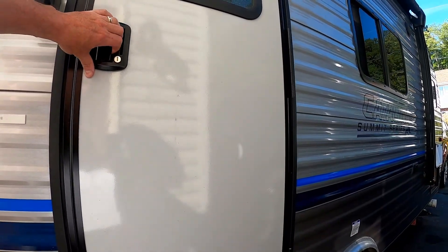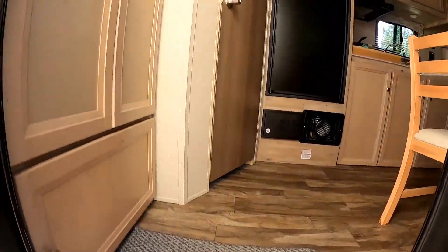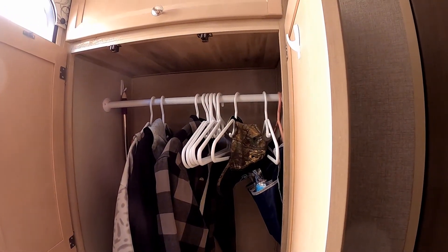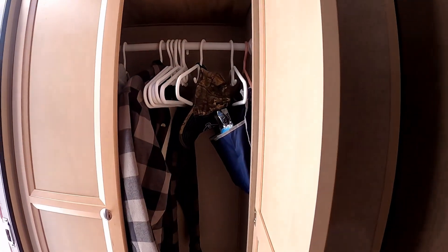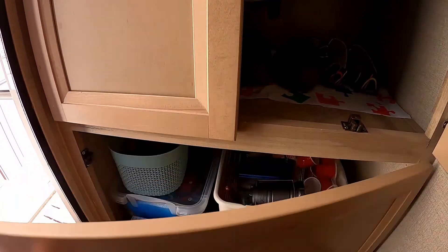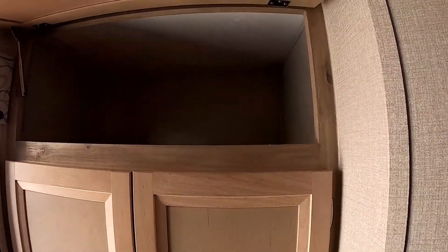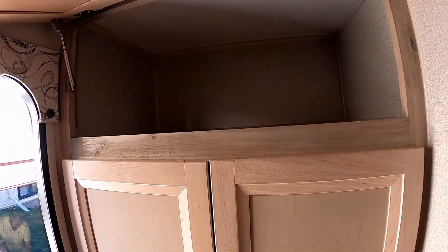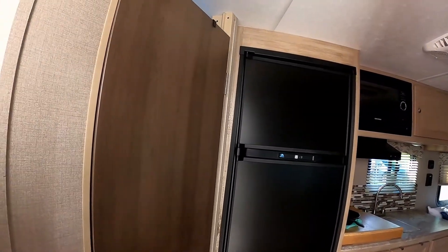Stepping inside, you are met with a large entry closet. Some items are in there that I'll be removing. It's a large hanging entry closet with a cupboard underneath and another cupboard up above, with plenty of storage, being almost two feet deep — making it easy to stow things away when you enter, or to access when you come out.